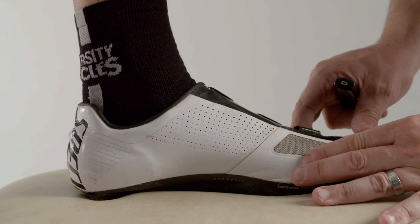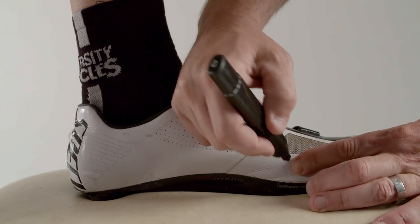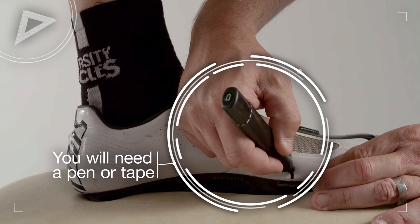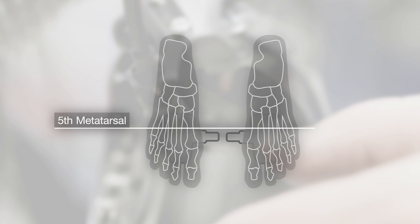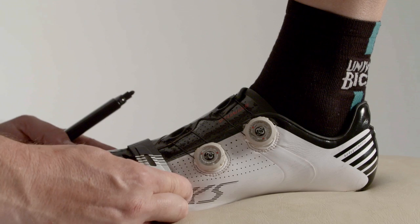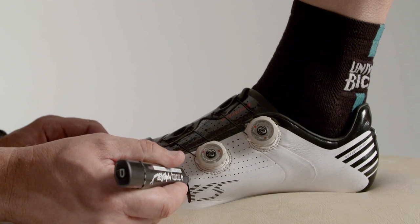With your foot in your shoe, feel along the inside of your foot for the large bony prominence at the base of your big toe. Use a marker pen to mark its position. Do the same with the outside of your foot for the prominence at the base of your little toe.